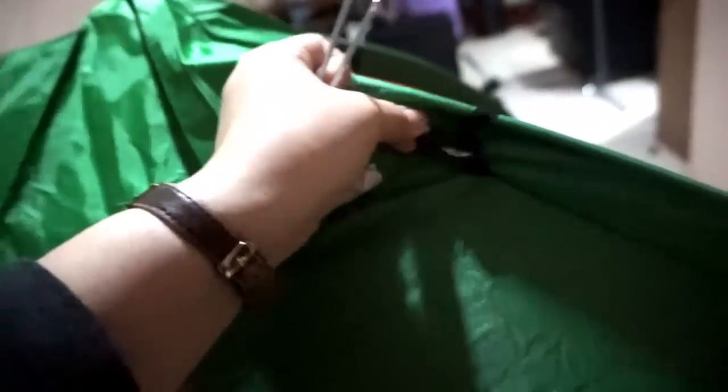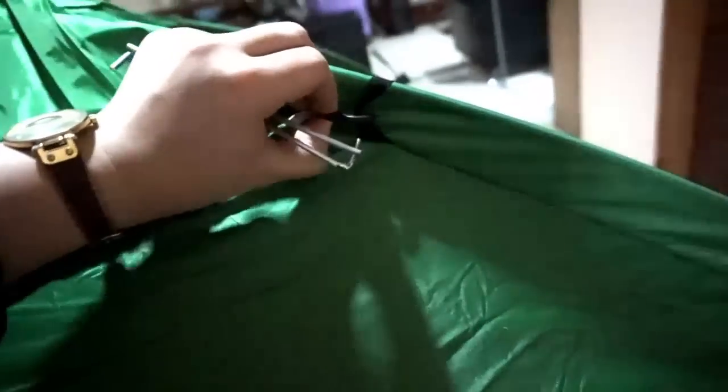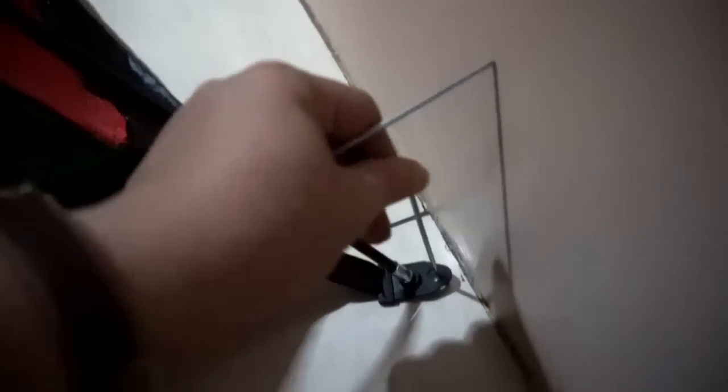I was able to set this tent up all by myself — it was hard work, but here it is! It's actually big; I think four people could squeeze inside. This part here is for protection from the sun or rain.